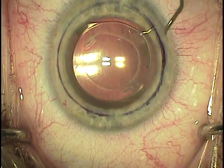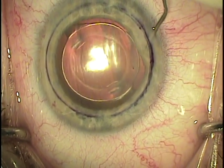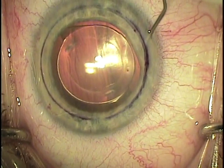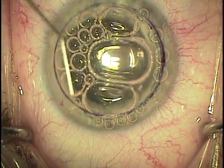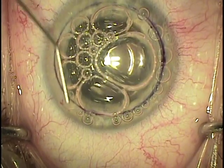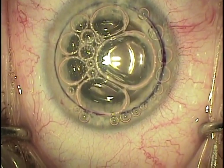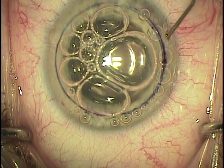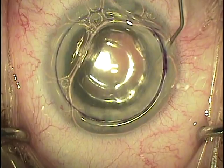An air bubble is introduced under the donor tissue and if there's any movement of the donor at that point I can reposition by further limbal blotting or go through one of the stab incisions with the cannula and rotate the donor into proper position. Once proper centration is achieved, a full anterior chamber bubble is inserted and stroking the surface helps remove any interface fluid.